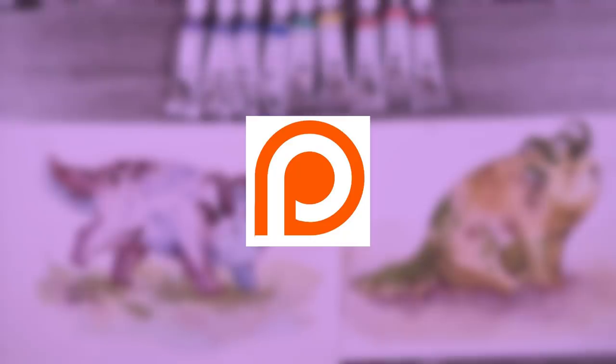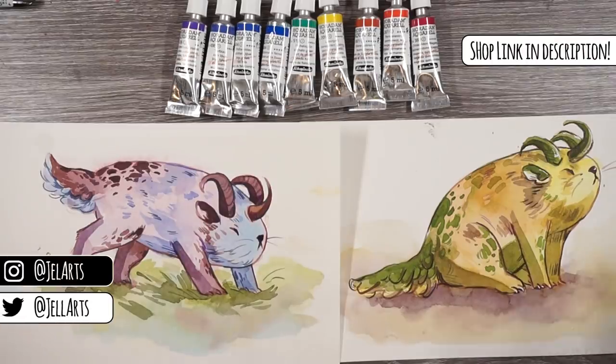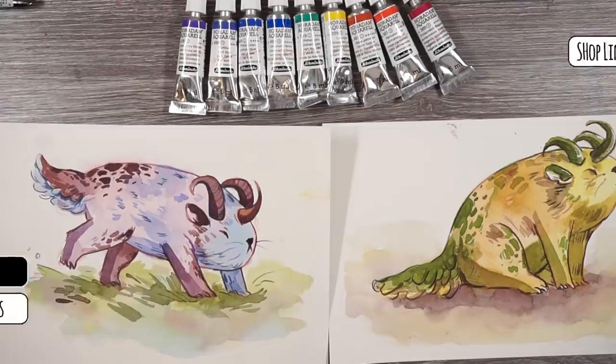I also have a Patreon where I send out monthly rewards like postcards and stickers and a mystery item every month, so if you want to get a subscription package from me, make sure to check out my Patreon. I also have sketchbook PDFs there, and there's a Discord server where we all chat about art stuff — it's really fun. If you enjoyed the video, don't forget to like it and subscribe and turn on notifications so you don't miss anything. Thank you so much for watching and I'll see you in my next video.